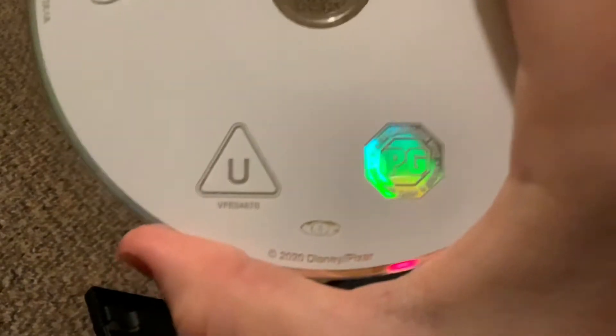It's a U rating in the UK, PG in Ireland, as you can see. So guys, if you enjoyed this video, remember to leave a like, comment, and subscribe to my channel with the bell icon so you don't miss out on any new videos I release.